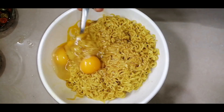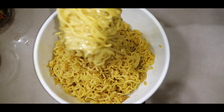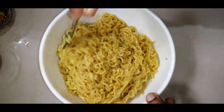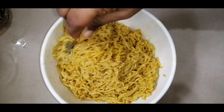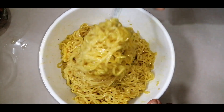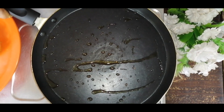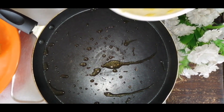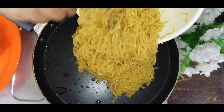Mix this with mayonnaise and pizza sauce. We will mix it well to make the sauce. Mix it with sunflower oil and with the Maggi.